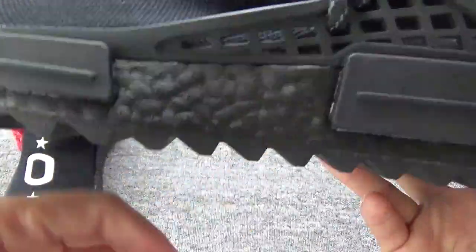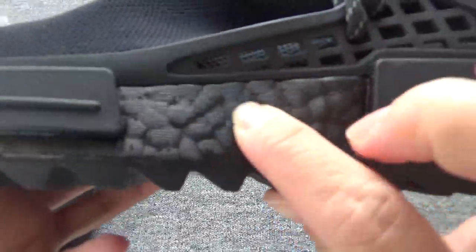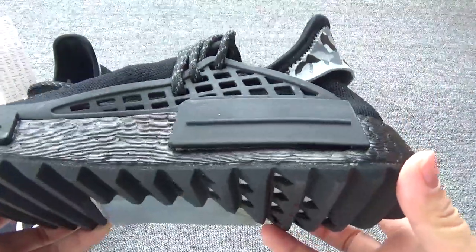You can check the boost — it's real boost, so you can touch here. It's so soft, really nice.